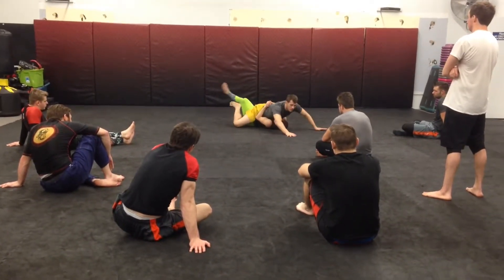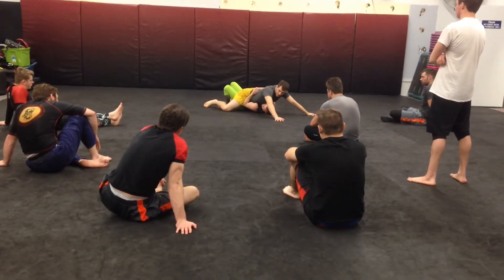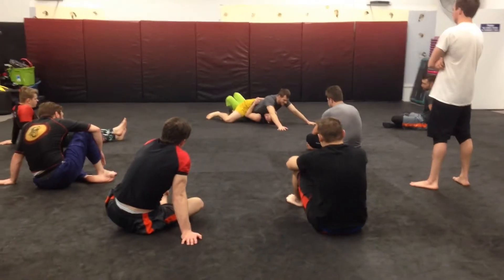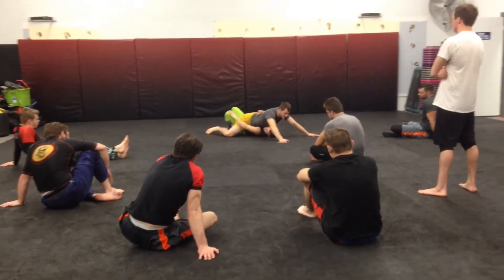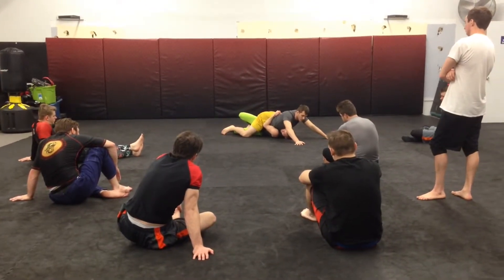This also allows me to have this elbow in a prime location — location, location, location. So I'm going to straighten my leg on the side that I'm looking out, and I'm going to turn my hips, driving off this backside leg.